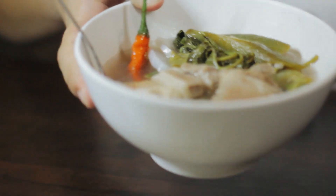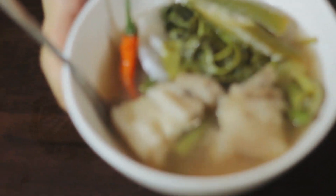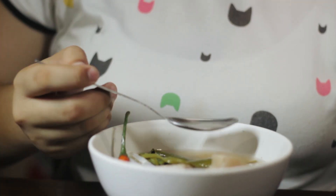So this is the finished product of what I cooked — pork sinigang. And I think I did a great job!